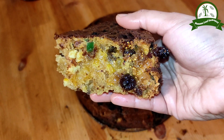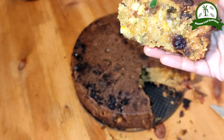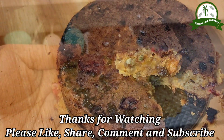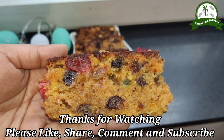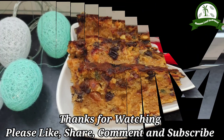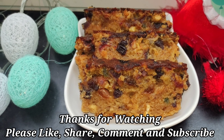One recipe for every day. Thanks for watching. If you like, share and comment. If you're visiting our channel for the first time, subscribe and click the bell icon. You can choose all notification options. I'll see you next time. Bye!